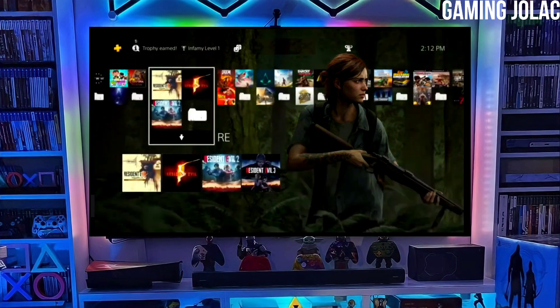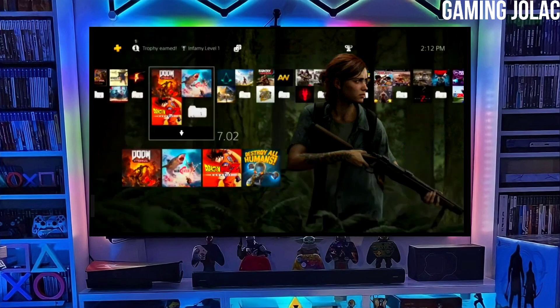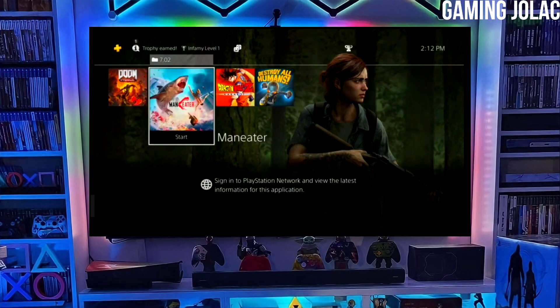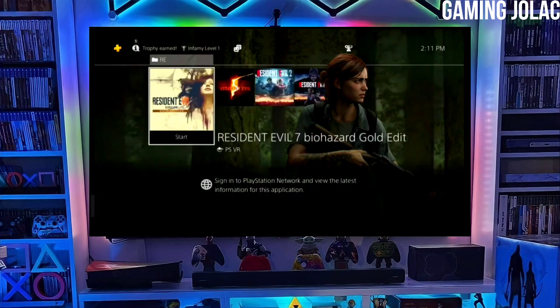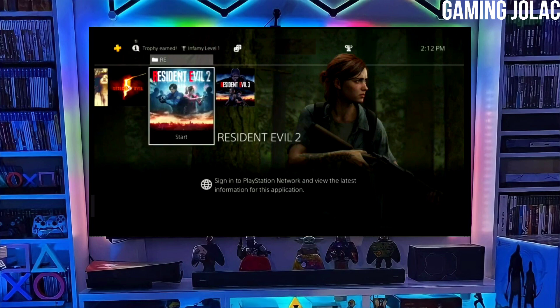First, go to this video's comment section — I will give you the link of the PS4 12.00 jailbreak file and the Golden file. Click on the link to download your PS4 12.00 jailbreak file and the Golden file. Make sure to download Golden also, because Golden is important for jailbreaking your PS4.